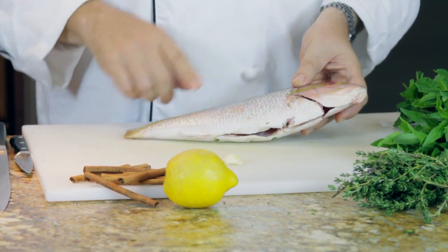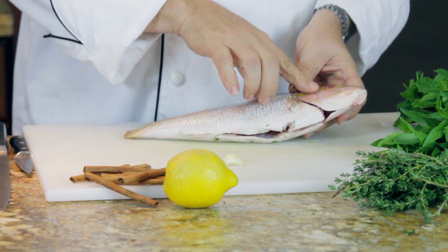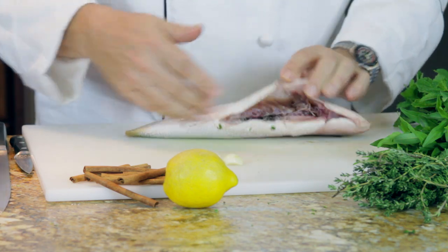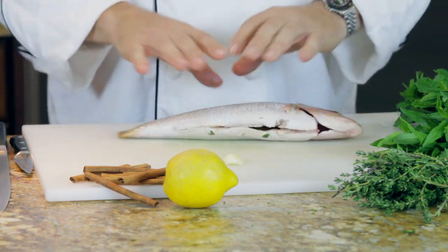This is a yellowtail snapper. First off, you've got to make sure you've got fresh, fresh fish. When looking at fish: clear eye, the gut should be clean in the belly. This has been trimmed — we cut off the fins so it's nice and tight.